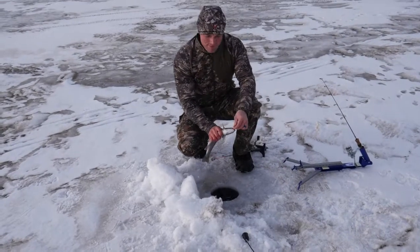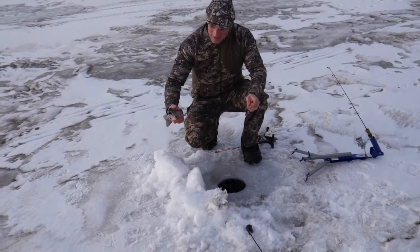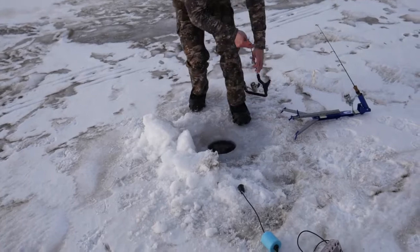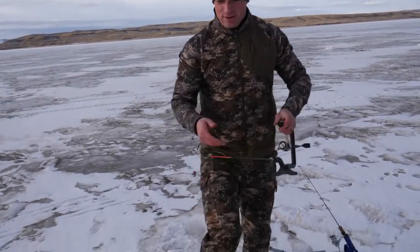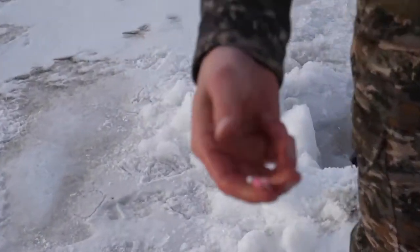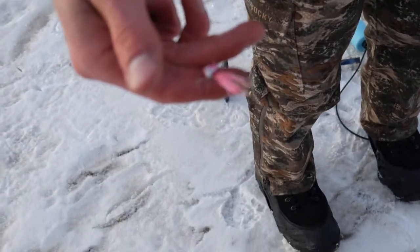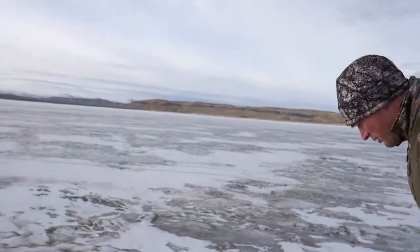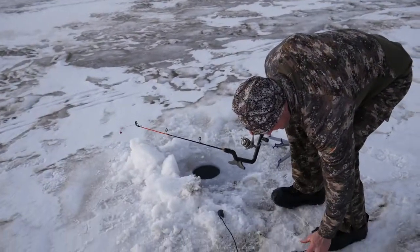I moved into the tent because Justin was kicking my butt out there, and I drilled a hole adjacent to the one he was using. It only took about a minute to catch another pretty rainbow. Justin calls this the money hole. I'm just using a raffinky jig — it's just got a little bit of fringe on it — tipped with a little bit of worm, and that's also working. So at this point it seems like you could try almost anything.